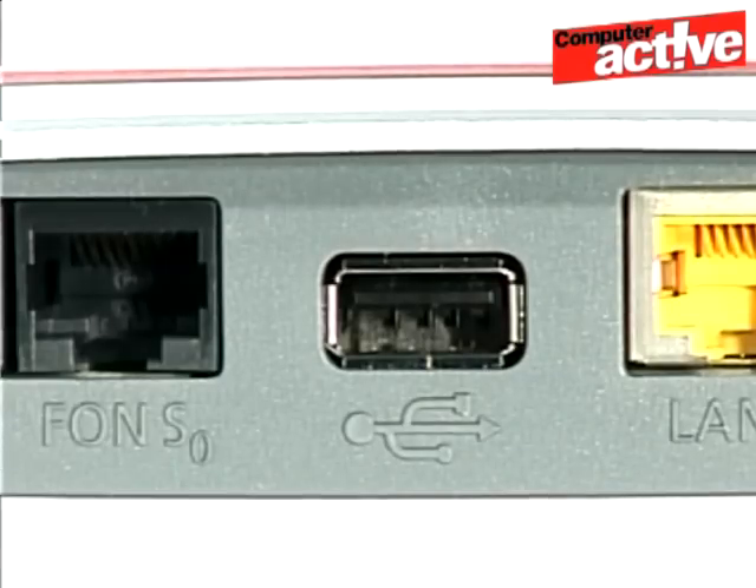There are now two USB sockets on the router, one on the back and one on the side. As with the 7270, they can be used to connect to a 3G network with a compatible USB dongle, share a printer over the network, or share music and video. The printing utility for Windows is very good and can be downloaded via the router interface.